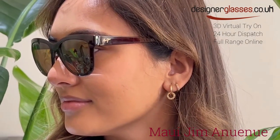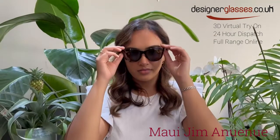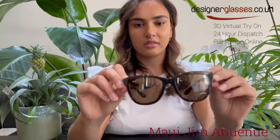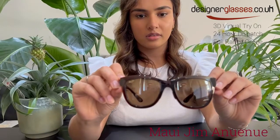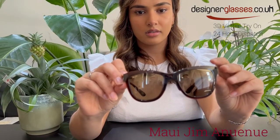Paired with Maui Pure lenses, this style guarantees clear, vibrant views in a lightweight and versatile nylon frame. Featuring adjustable rubber nose pads for all-day comfort, Onyue Noe makes the perfect companion for any adventure, planned or impromptu.